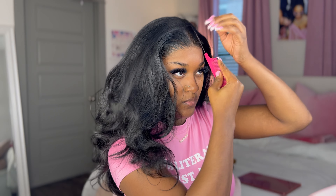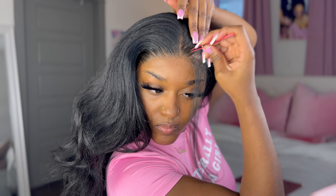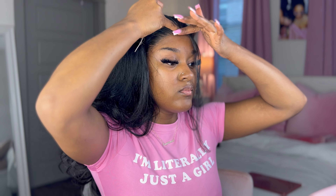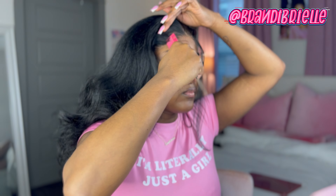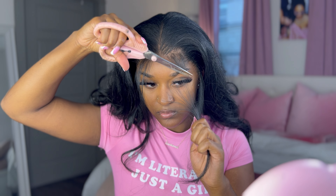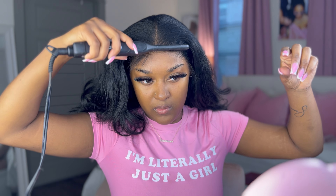I'm doing a middle part — I always do a side part so I'm proud of myself. When you are parting your edges, make sure you part in a C-shape; it just looks better than going straight across. I also plucked the front of my hairline a little bit more because I wanted it to look more natural. Then I use my finger to measure exactly where the other side's edges are so I can make sure they're even.